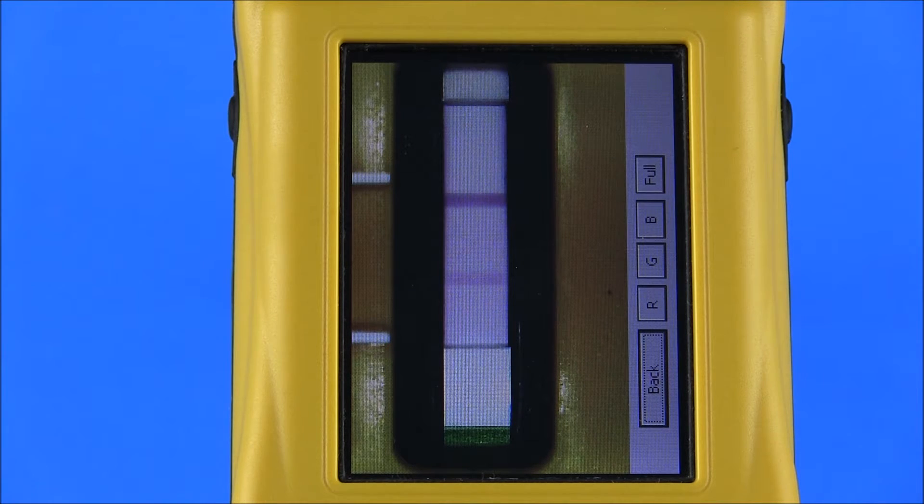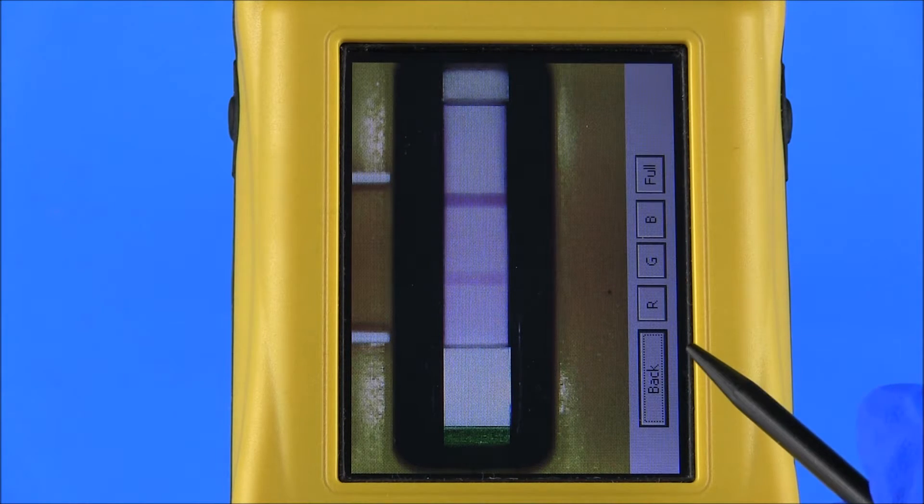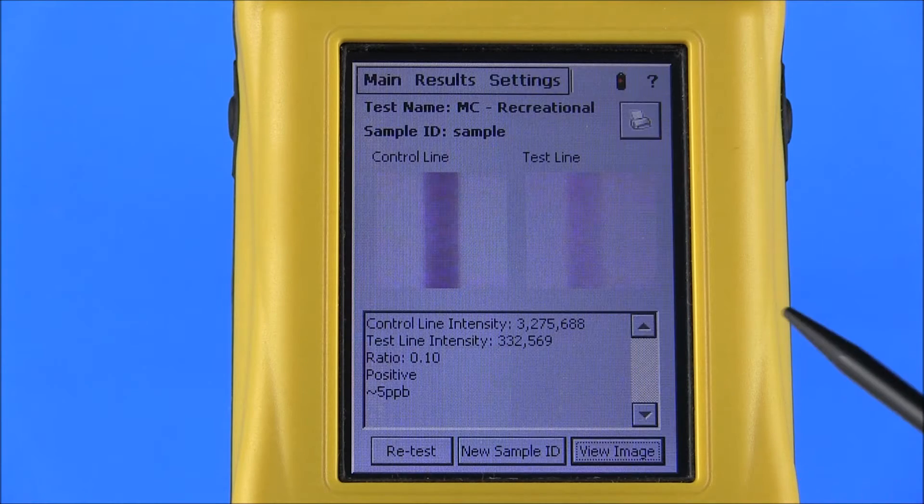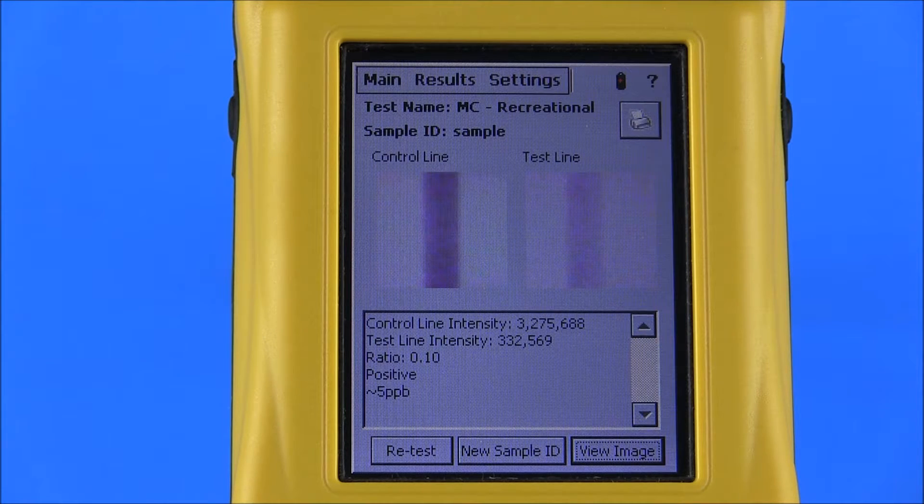The user may select Retest to reread the test strip. If desired, New Sample ID can be selected to assign a new sample ID before retesting. Select View Image to display an image of the test strip. Select Back to return to the test strip results screen. To read additional strips, remove the cartridge from the reader, remove the previous test strip, and replace with a new test strip to be read. A sample ID for the new strip can be entered by selecting New Sample ID, entering the appropriate sample ID, and pressing OK. If using only time and date information for sample identification rather than sample ID, test strips can be read in immediate succession with no additional commands necessary.